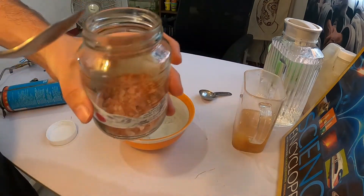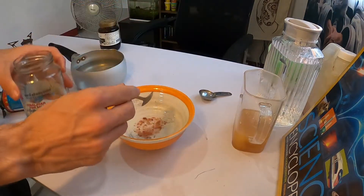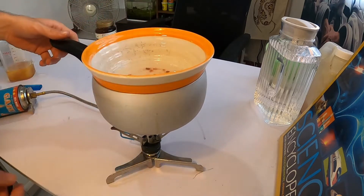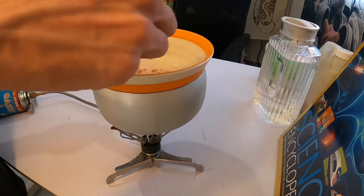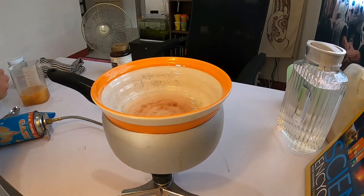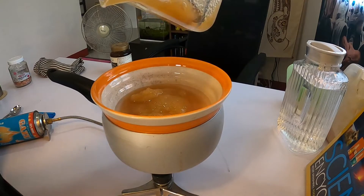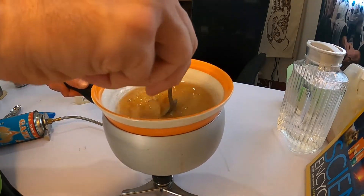Start by taking one teaspoon of your pink Himalayan salt and adding it to your water. Put your salt in, let it start diluting, and maybe stir it around a little bit. Once your salt has started to dilute, add in 150 milliliters of honey.